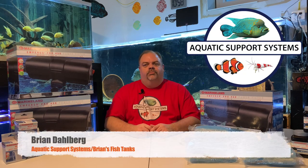Hey YouTube, this is Brian from AquaticSupportSystems.com and Brian's Fish Tanks. Today I'm going to do something that I don't typically do — I'm going to do kind of an unboxing video on the Marineland Emperor Pro 450 Power Filter.